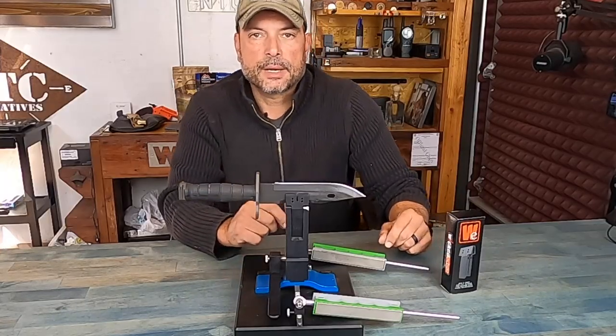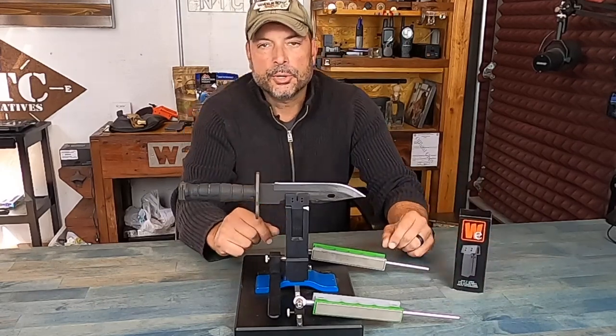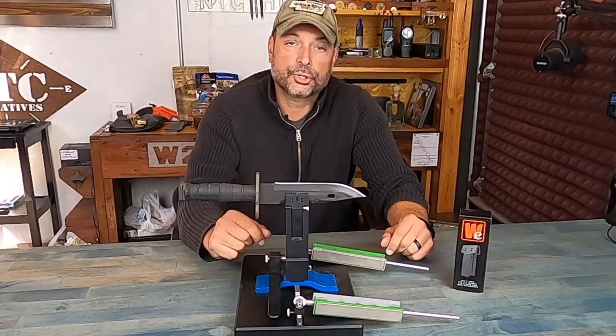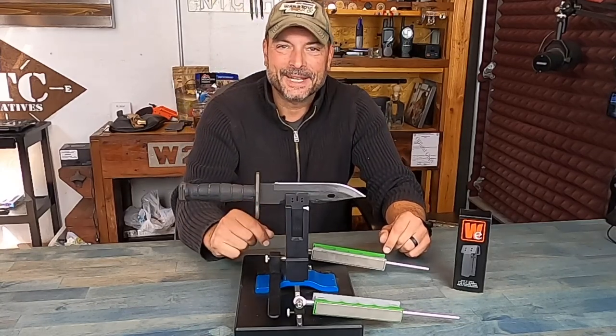So let's get into some detail on how I utilized these new jaws to put an excellent, sharp, razor-sharp Wicked Edge on my M9 bayonet.